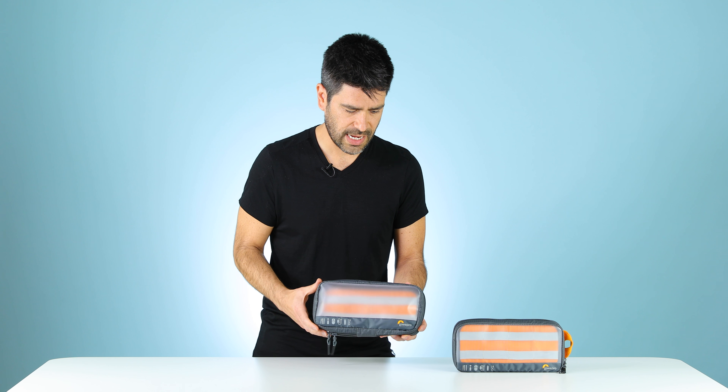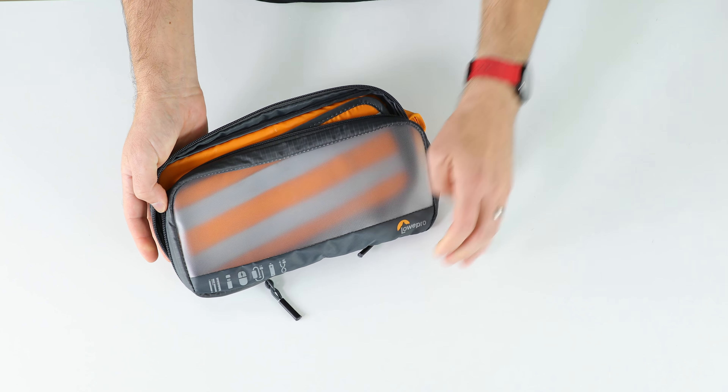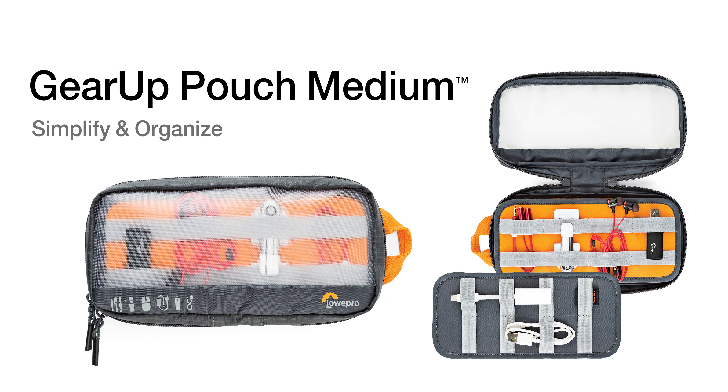Gear Pouch Medium is the next step up in size and will better fit larger chargers, or a charger and things like a mouse. Same zippered closure, clear window, larger removable page with more elastic straps, bigger pocket in the back and more elastic straps on the back. Gear Pouch Medium.